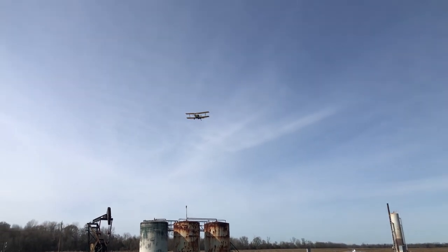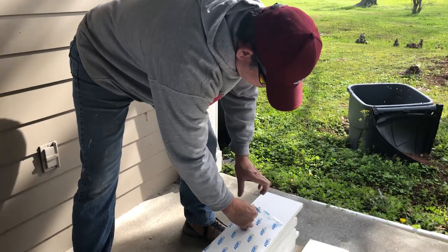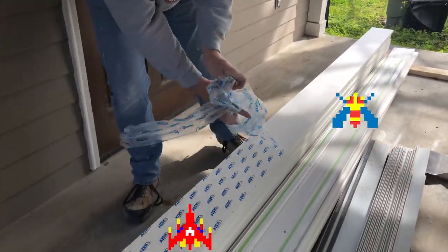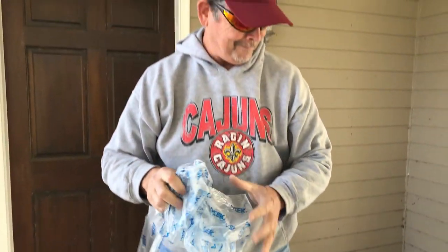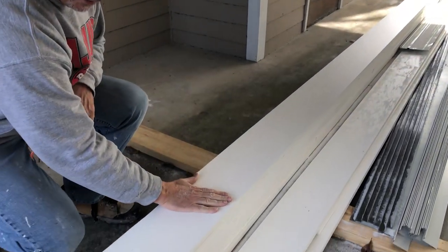Heck yeah, brother! That sound you heard was not the crop duster we passed on the way in. That was the sound of us taking off this protective plastic sheeting on this PVC trim we're going to use to repair the rotten fascia on this beautiful southern getaway.